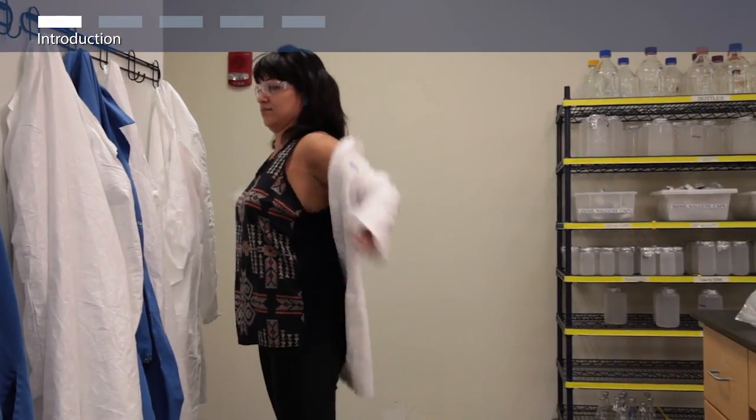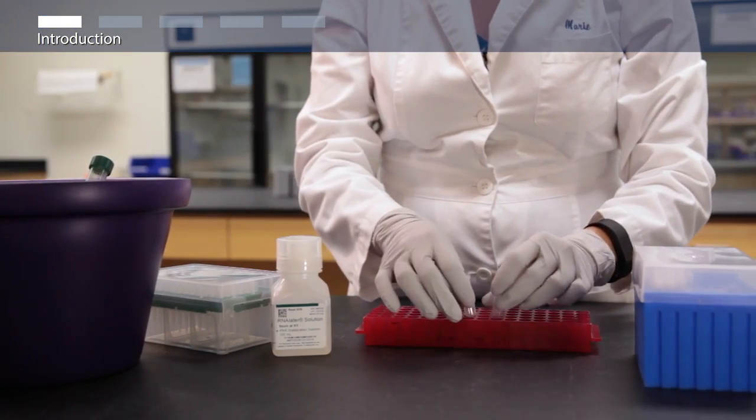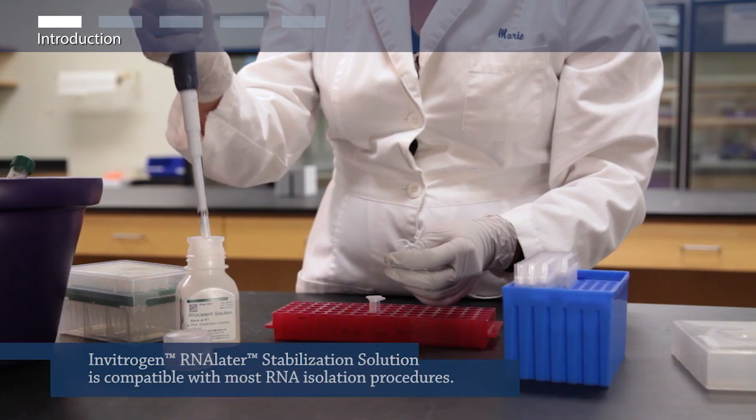RNA-Later Stabilization Solution rapidly permeates most tissues, stabilizing and protecting the RNA in fresh specimens. It eliminates the need to immediately process samples, freeze them in liquid nitrogen, or rush them to the freezer.